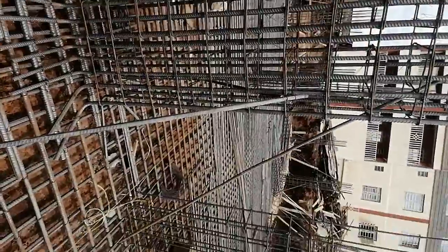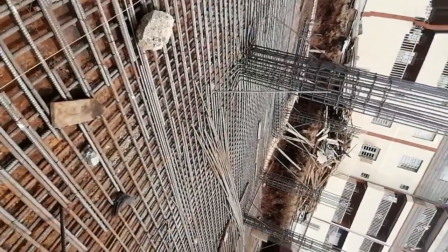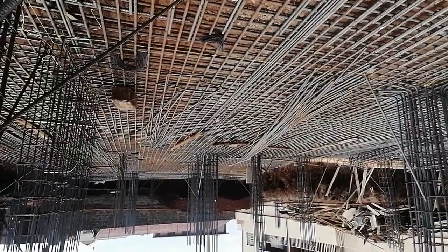So this is a raft foundation and it is pretty easy to do — it's not very difficult. You can see from this side. Thank you very much, may God bless you.